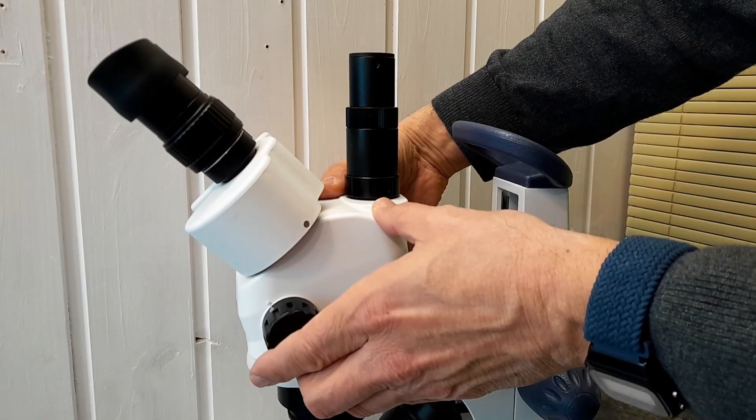The assembly of the microscope is indeed quite straightforward. I inserted the trinocular head and secured the screws, attached the photo tube, and last but not least put the eyepieces into place.